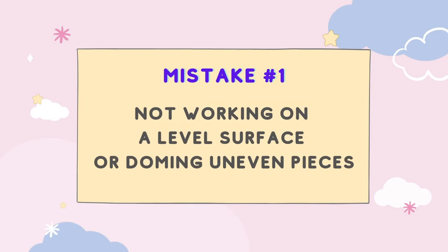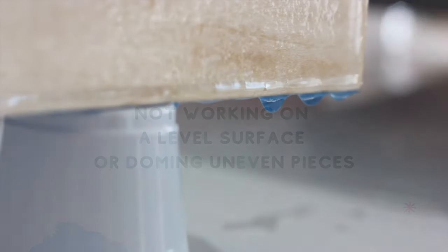Mistake number one: not working on a level surface or doming uneven pieces. This is probably the most common mistake people make. Resin is self-leveling on a level surface, so any deviation from that will cause the resin to move towards that direction, resulting in overspills.